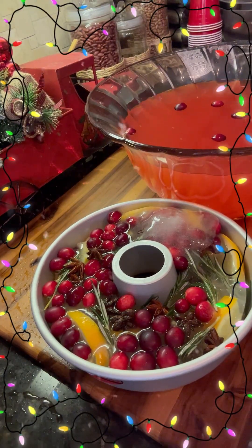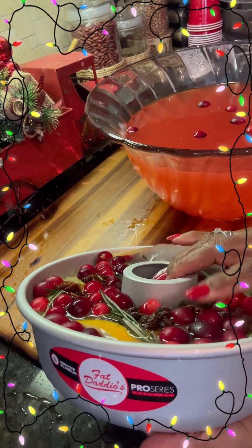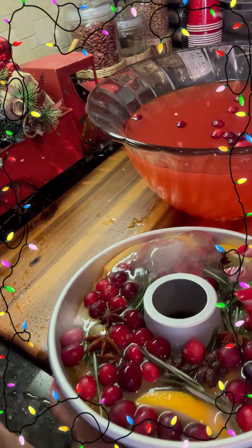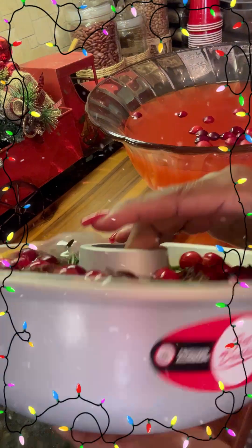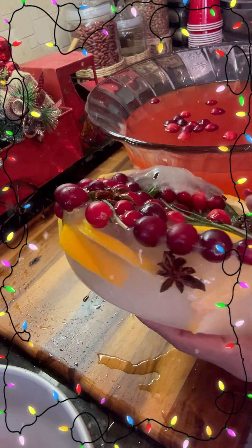Here's our ice mold. What I did — I put this up under the faucet with warm water, held it on each side, and turned it over and ran water under there. So this is already loosened. Let's go ahead and add it to a punch bowl — you just turn it over like so. Here it is! It's just a little festive wreath ice mold.